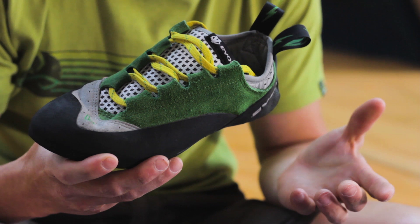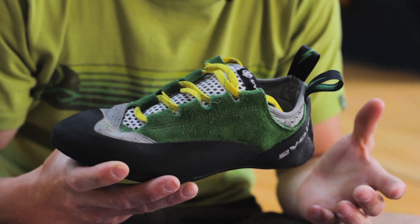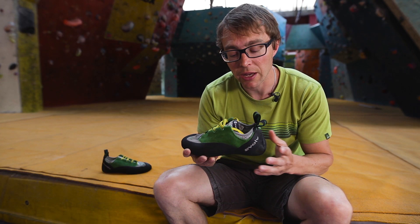The Spark is billed as an all-day comfort shoe, a multi-pitch shoe. Great for people getting into climbing outside — great for people getting into climbing anywhere.